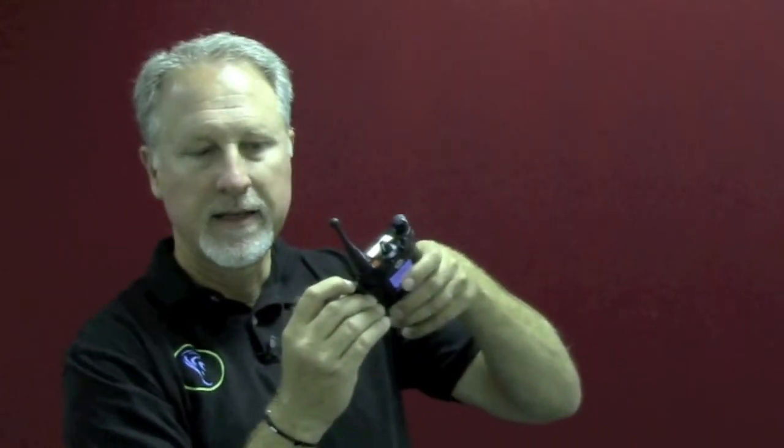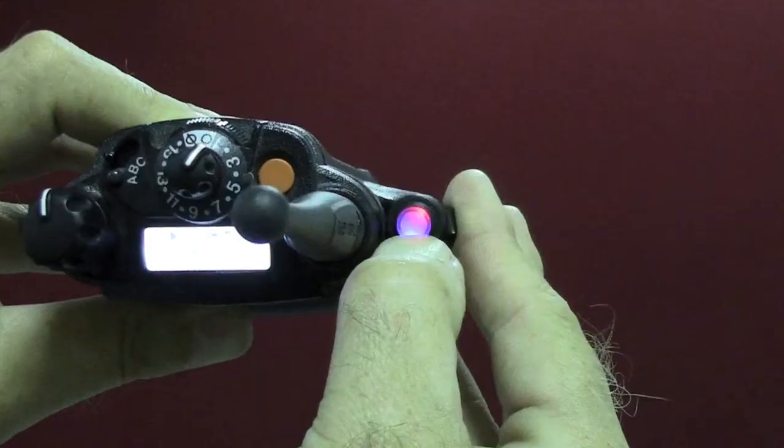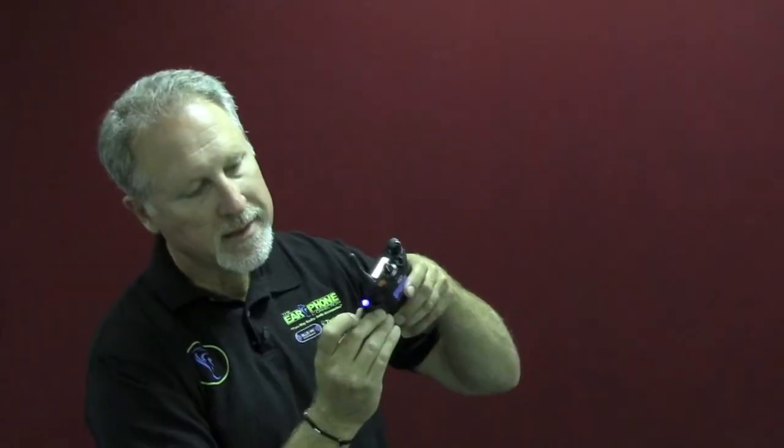Hold the button on the adapter until you see a light coming on, then release. Around 15 seconds or so, the microphone and the radio will re-establish a link. Then press and hold and do a radio check to make sure everything is working fine.